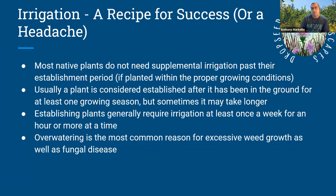Irrigation is the number one reason people have problems with weeds. Most native plants, especially if planted in the right spot, don't require irrigation past their establishment period — usually after the first year. Even during that first year, watering correctly is important. If you water too frequently, you'll have weeds growing all the time. The recommendation is to water once a week for at least an hour — infrequently but deeply. That way the surface of the soil stays dry but the deep soil stays moist, training roots to grow deep and preventing weed seeds from germinating.